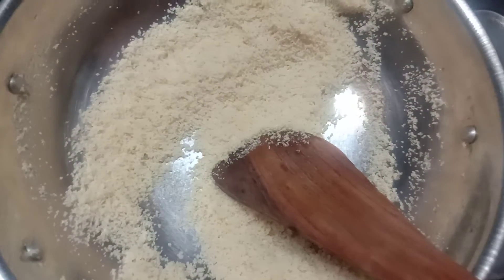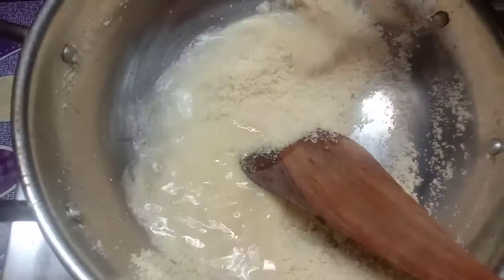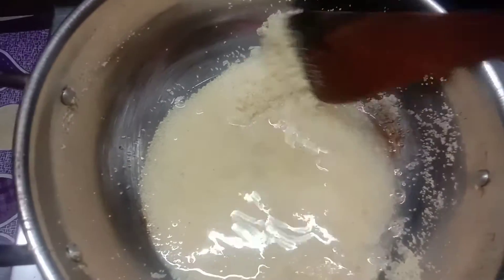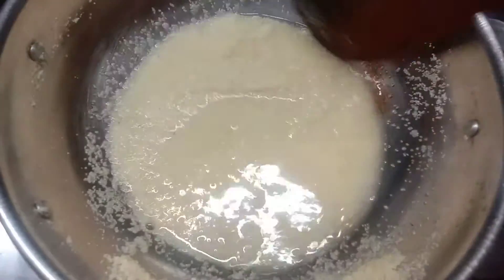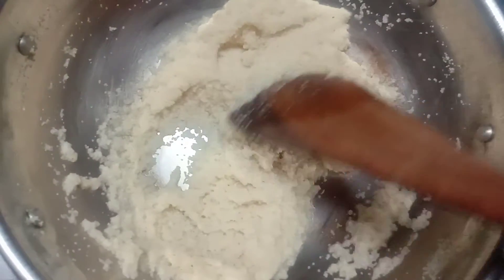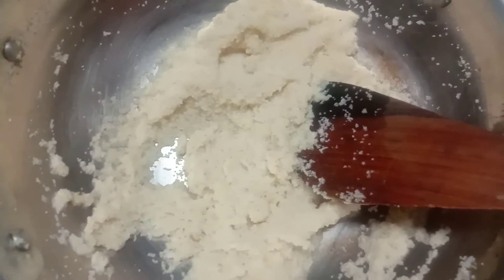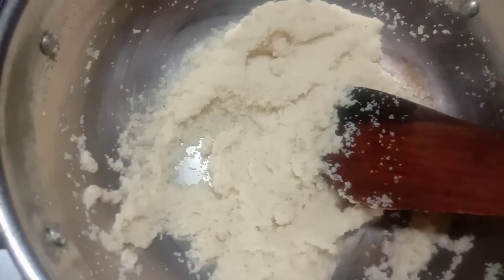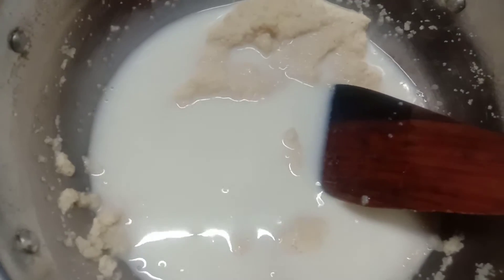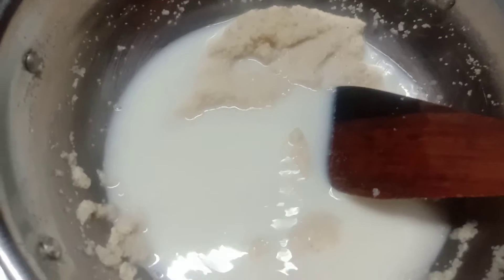Now I will add the ghee. Now friends, I am making one side of the rice — it made a drop of rice as starters. Now we add 1 cup of milk. We add 2 cups of water to the rice. If I add 1 cup of rice, I will add accordingly.